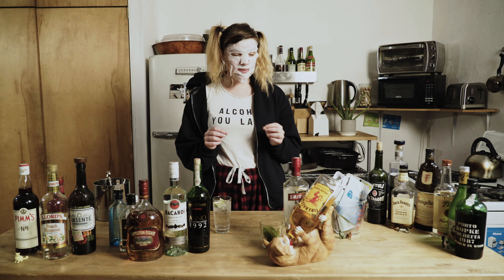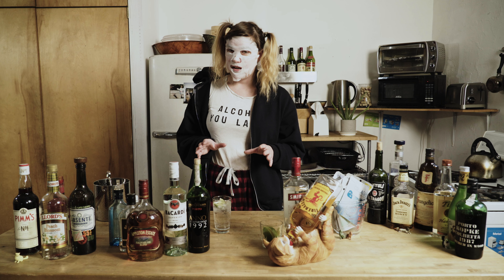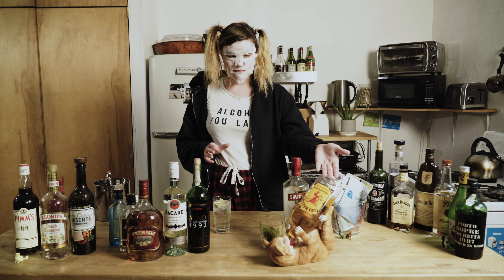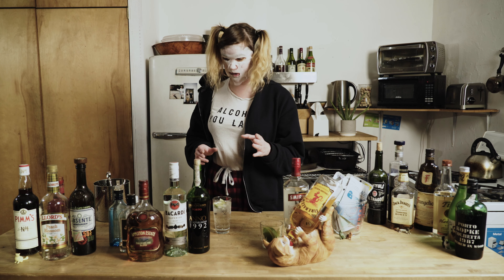What we are also going to do each day is I'm going to have a shot from here. You guys can write in the comments which you would like me to have a shot of each day, but today we are going to start with Fireball. It is my least favourite alcohol ever, but I will have a shot for your amusement.